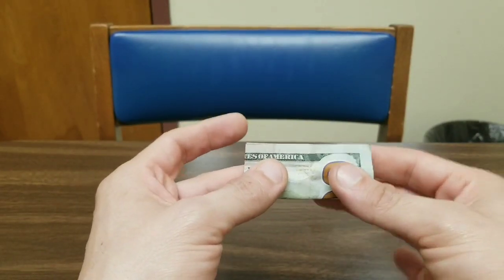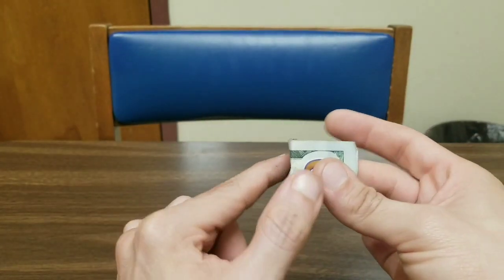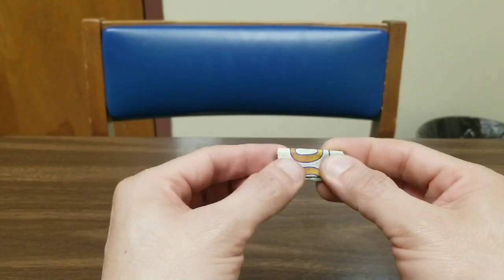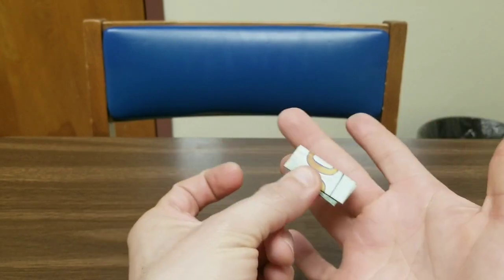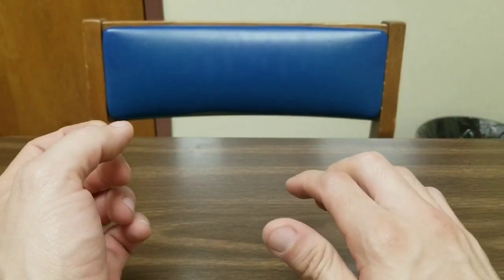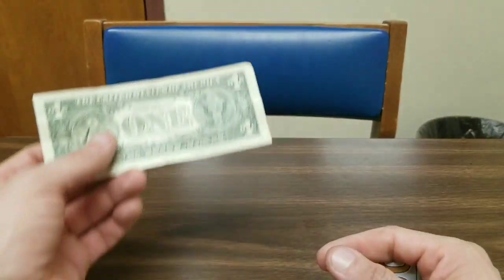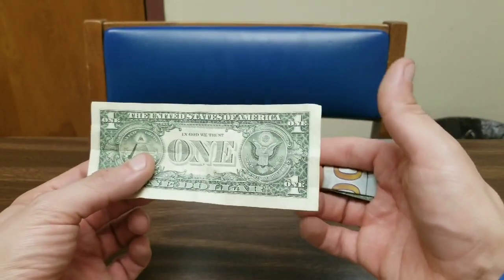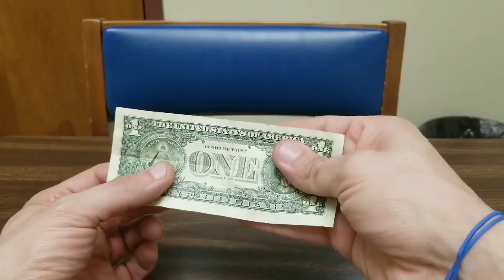fold it up so it's just half, half, half, and then half again. And now the top to the bottom. So in advance, I have this bill clipped right there, just like that. As someone hands me a one dollar bill, I come up and load the bill right there as I grab it.